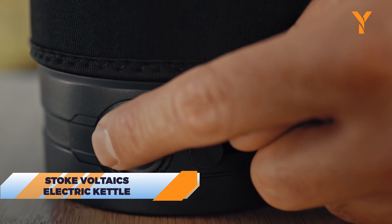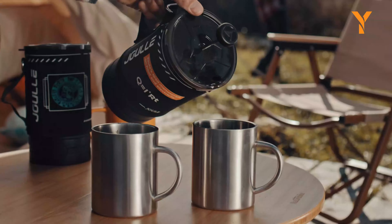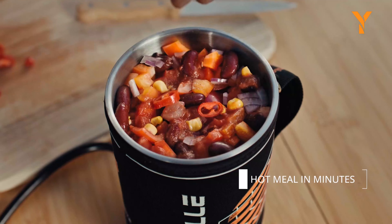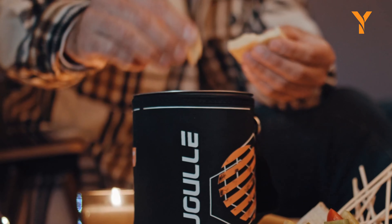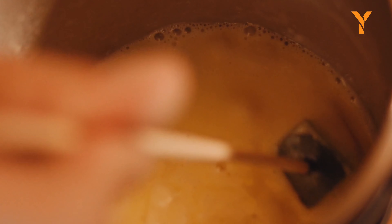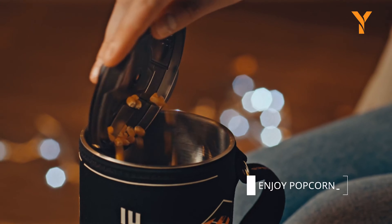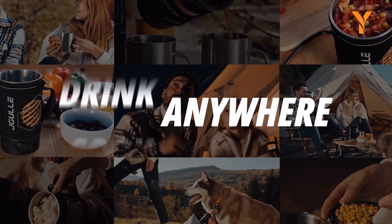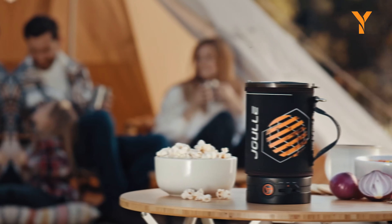For those on the go who still want to enjoy a hot brew, the Stoke Voltaics Electric Kettle is your answer. This portable wireless kettle isn't just for coffee and tea — it can also make oatmeal, pasta, and even soup while you're off the grid. Made from aircraft-grade steel with a heatproof cup sleeve, you can even make popcorn in it. Its design is inspired by the James Webb Telescope, featuring a hexagonal pattern and imagery of the Mariner Crater on Mars, adding a bit of space exploration flair to your camping gear.